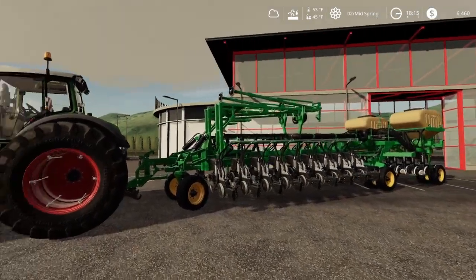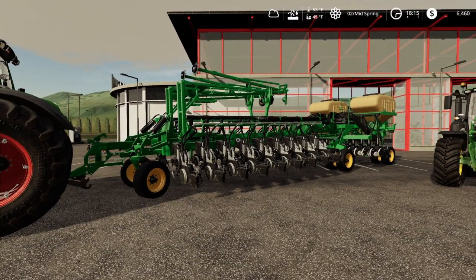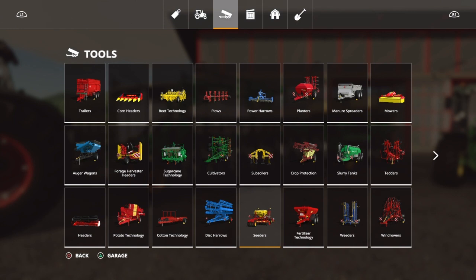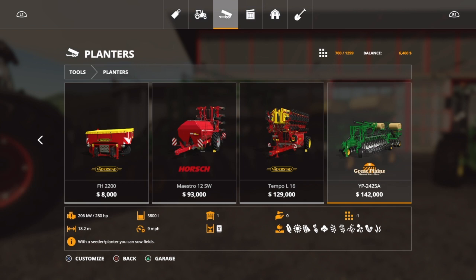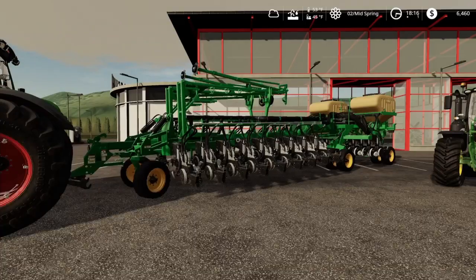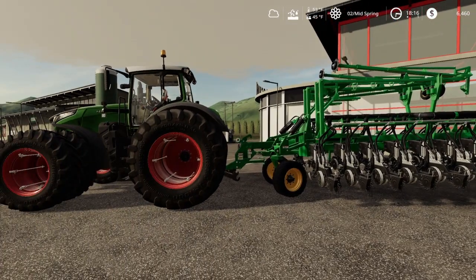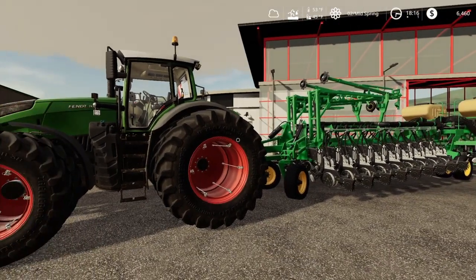What we're going to do now is go ahead — we've got seed in this right now. The only problem is it is a planter and the planter is not going to do wheat for us. Actually this one will. Some of these planters don't — if you see the Väderstad Tempo L16, it's not going to put regular seed in the ground; it's only going to plant crops meant for a planter. But this one here will, so we're fortunate. Let's go ahead and get some seeds in this thing, take it over, and throw it in the field.